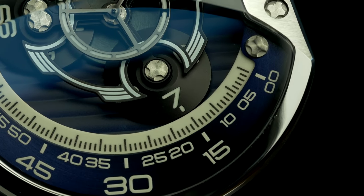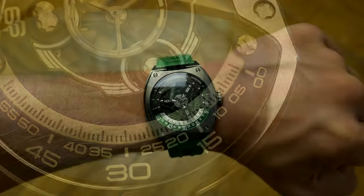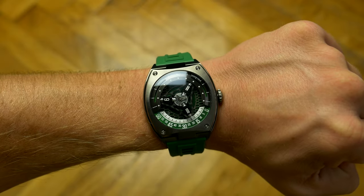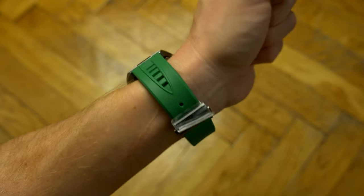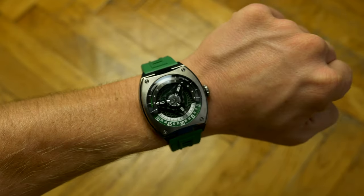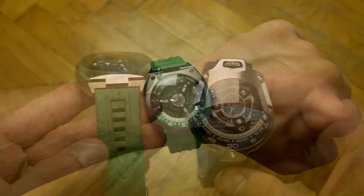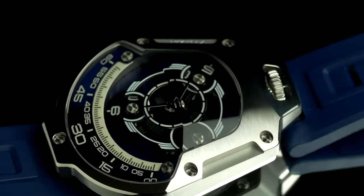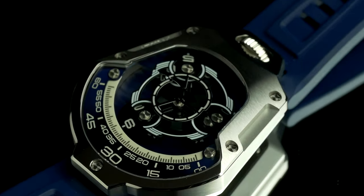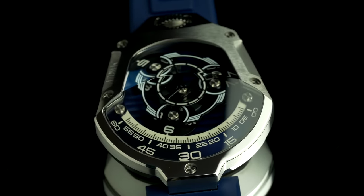While this watch is better as a conversation starter and will draw more attention, I still prefer the Tarantula, as it not only wears smaller and more comfortable on my wrist, but also has a more interesting rotation and you have the ability to put it on any strap you like, as it comes with regular lugs, making it more versatile. If you want to draw attention and have a wrist bigger than 6.5 inches, then this one is a better option for you.